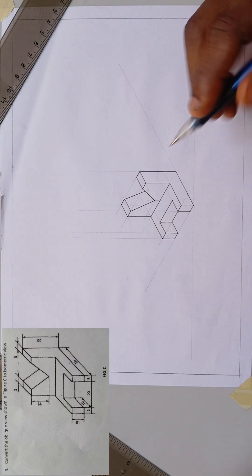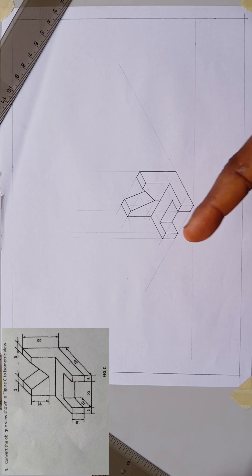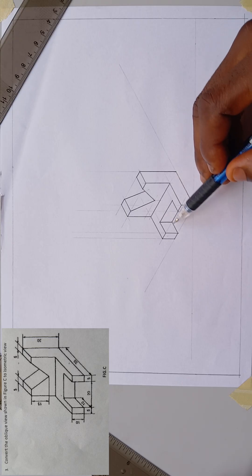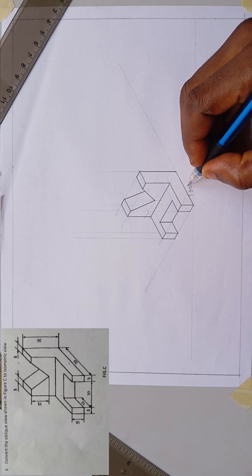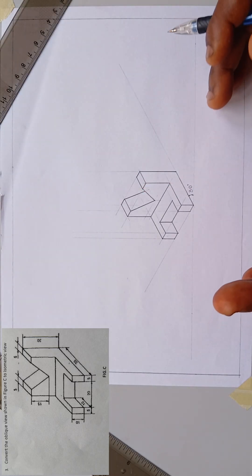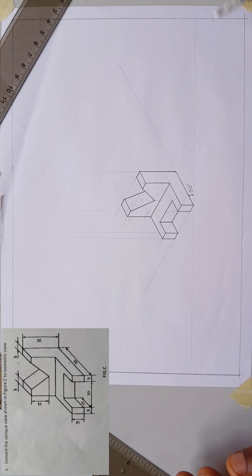That brings me to the end of the diagram. I was given the dimensions from the question paper — to convert the oblique view shown in figure C to isometric view. This distance is 10 millimeters. Since here to here is 30, I can see it's 10, 10, 10. I wasn't given this distance so I assumed they are 10 and 10, making it 30. This angle of inclination is at 30 degrees to the horizontal. If it were an oblique view, this place would be perpendicular to the horizontal and this other end would be at 45 degrees. I'm going to show you other types of drawings in oblique view and orthographic view using first or third angle projection in my subsequent video. See you next time.